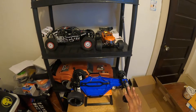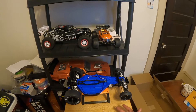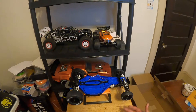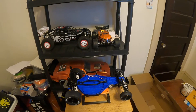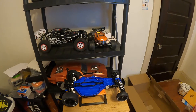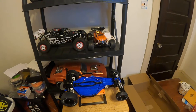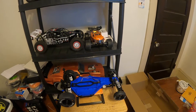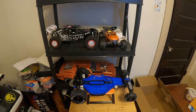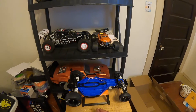So the no-prep RC drag car class is a really fun new class — it's been going on for the past couple years. You can really get into it on the cheap, which is really nice. Lots of upgrades and basic stuff you can get. Pro-Line is doing a lot of stuff, other companies too, and a whole bunch of DIY people making stuff for this class.